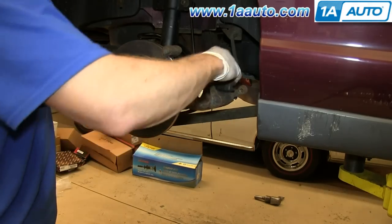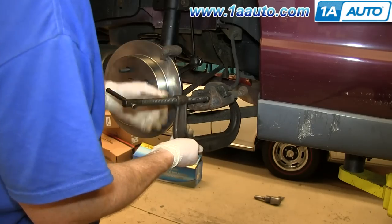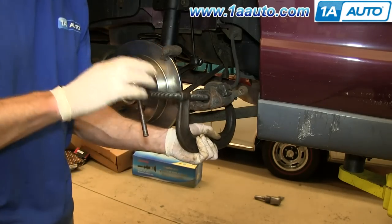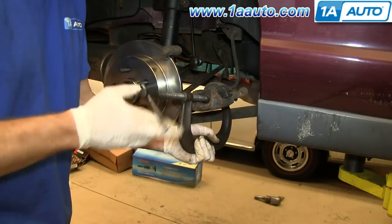Pull back your caliper and then, using an old brake pad, just push in that piston. Twist the large C-clamp and it will push the brake pad against the piston and push the piston in.